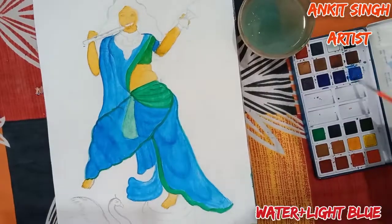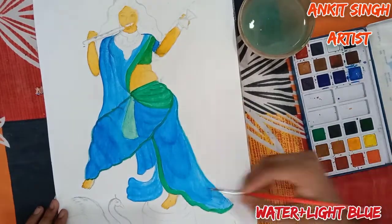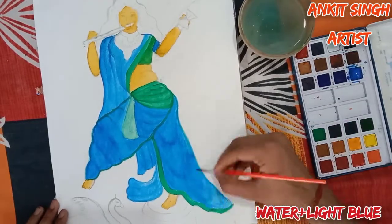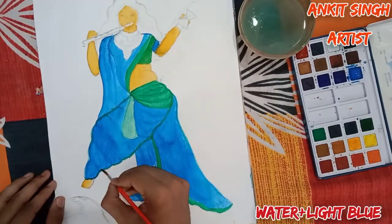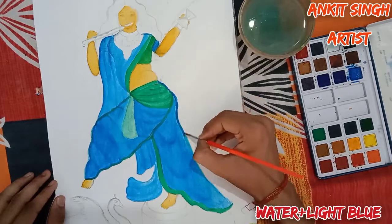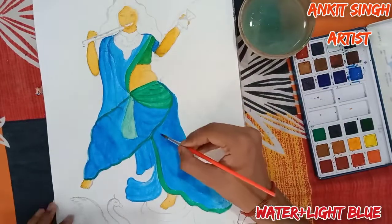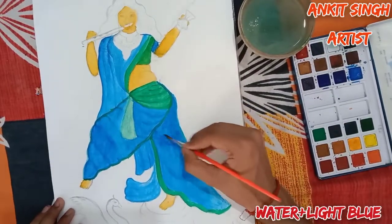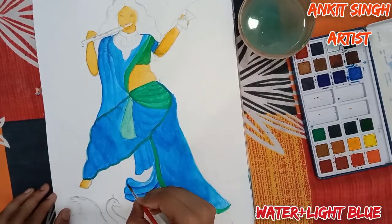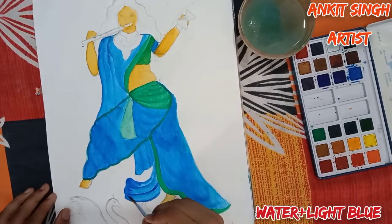I can see that the blending on the right-hand side is not perfect, so I'm again using water plus light blue for blending. Use the same — water plus light blue.